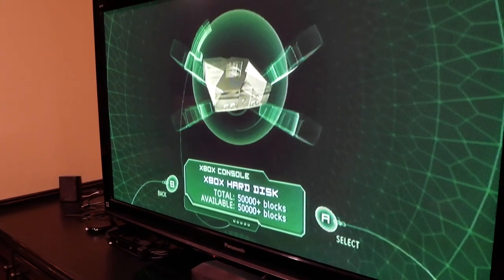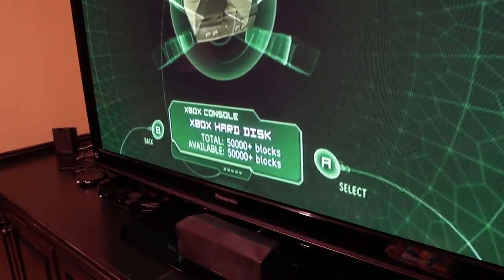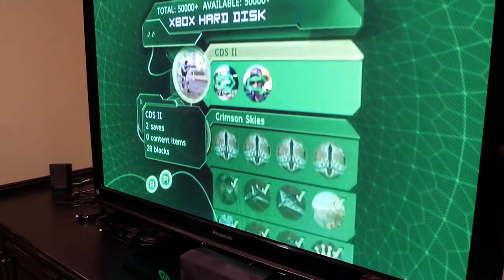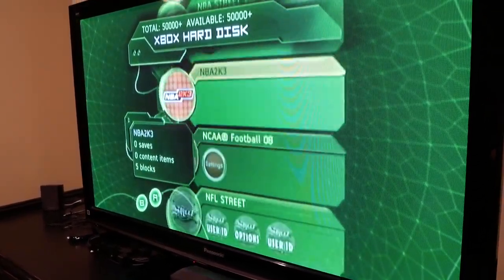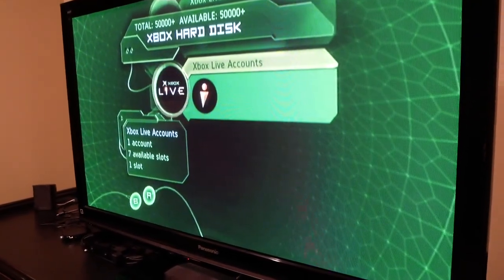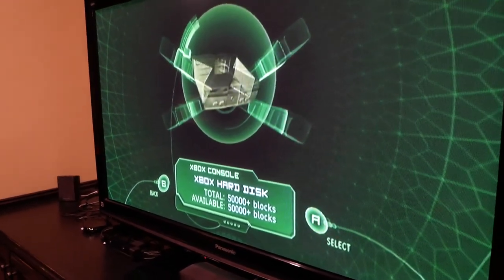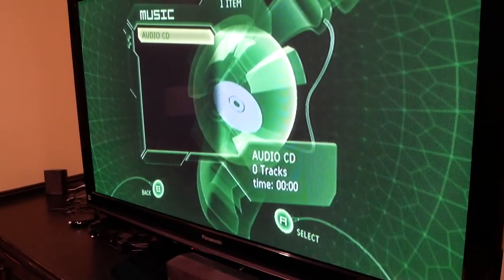Let's check Memory — you can actually use the Xbox hard disk to save stuff, so unlike the PS2 where you had to have memory cards, this one has built-in storage. It says 50,000 blocks — I have no idea what a block is as a unit. I actually bought this console used about a year ago, and whoever had it played a lot of games — none of these saves are mine. They even had an Xbox Live account on here, which I'm going to leave.